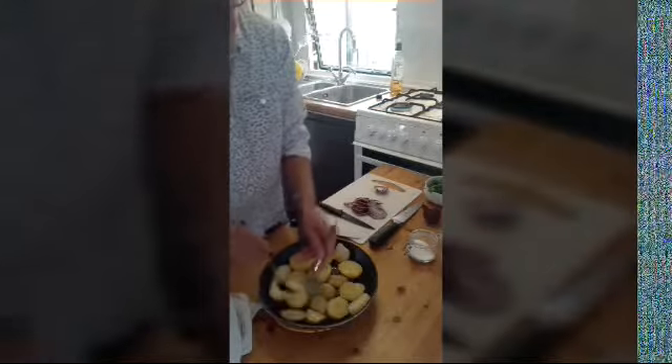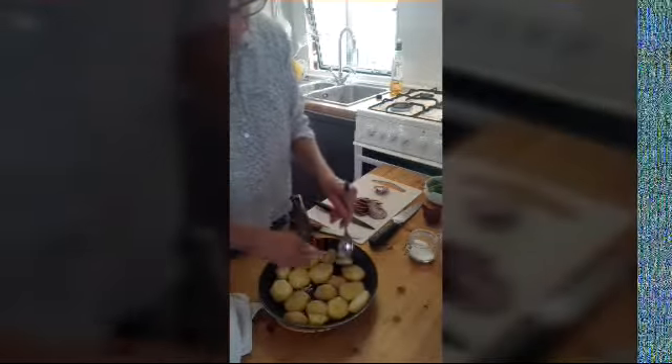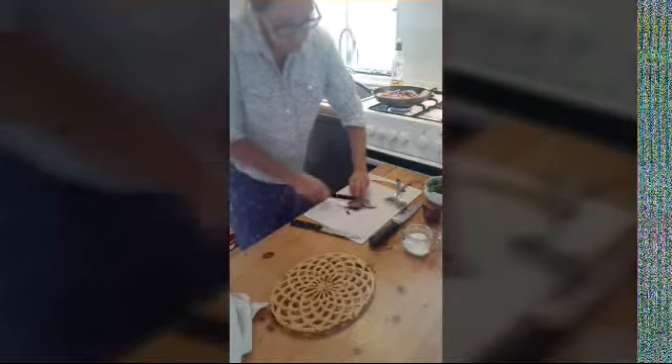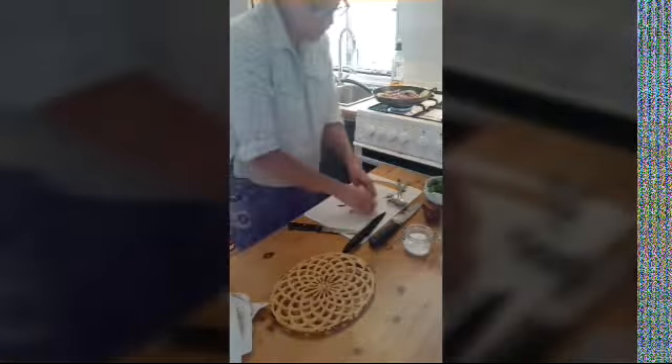If you've got a bigger pan you can make a bigger batch, but this is the only pan I've got. This is looking really nice already. I'll season this side too, and at this point, while we're browning the other side, I just want to lay my onions on top like this and put it back on the flame. You don't have to use red onions — you can use white onions if you like.